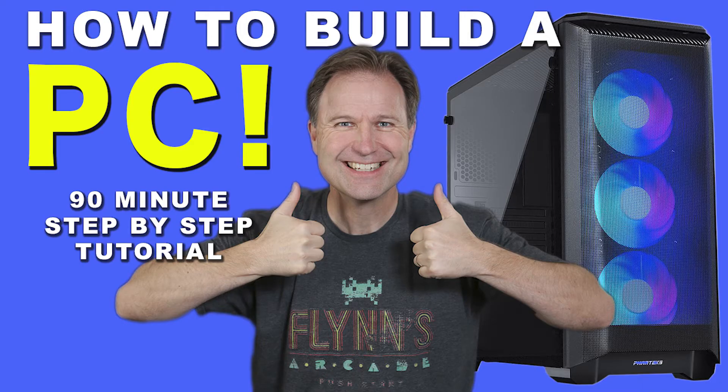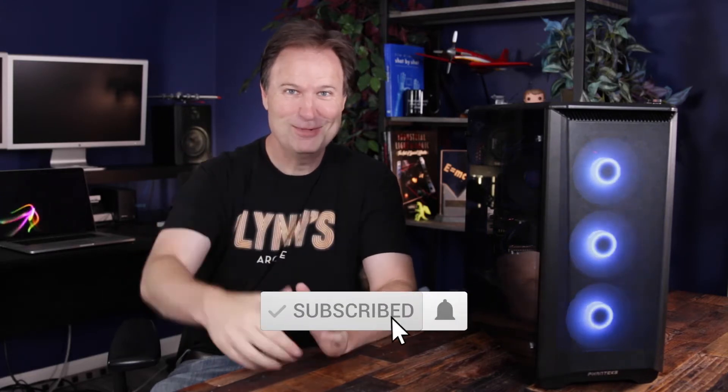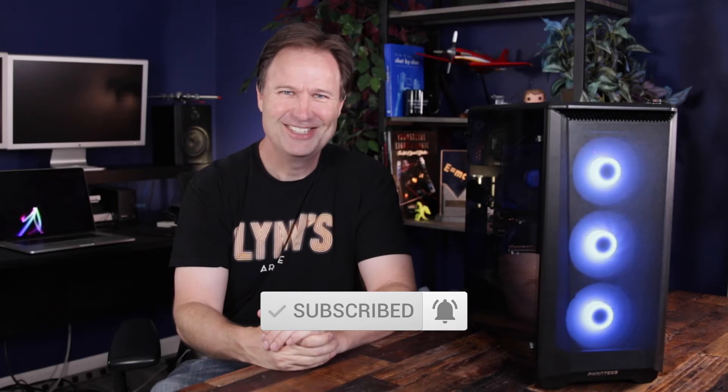Hey guys, welcome to the channel. My name is Dave. I'm here to help you build your own PC. This is a Phanteks 400A digital system that I built. The video you're about to see is actually a snippet of a longer video of the complete build. If you want to check that out, you can go to the link here. I hope you find it useful — if it is, hit that thumbs up and subscribe to the channel.